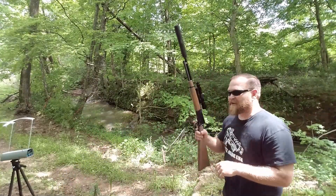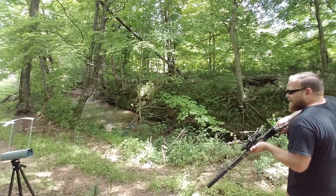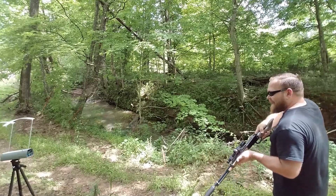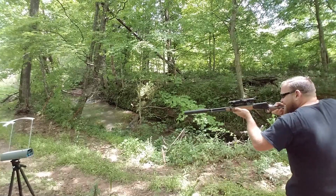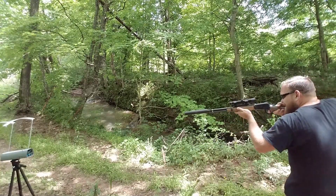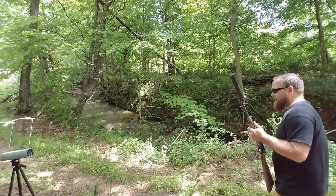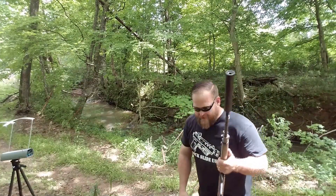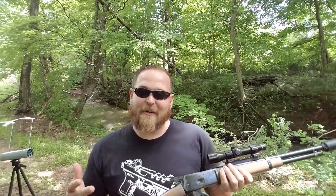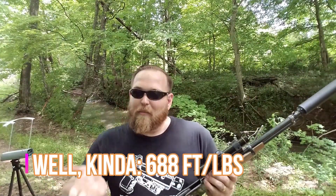300 grains for the win. Results: 1,016. 1,016 — that is pretty dang close for a first try. 1,008. 979. I don't know what happened on that last one — might have just been a light powder charge. But we're already getting really close with that 300 grainer. And with 300 grains you get a lot more power — even though we're going slower, the bullet weight brings that kinetic energy up.